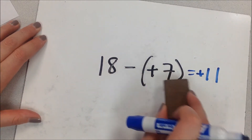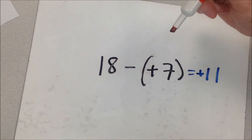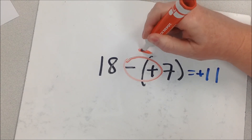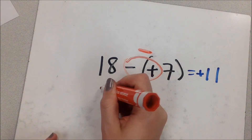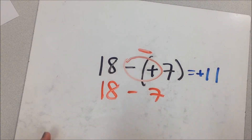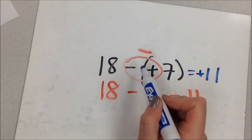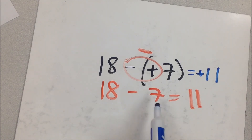Connie's method: first get rid of the parentheses. Looking at the signs, it's a subtraction, so it's simply 18 minus 7 — which is 11, a problem we've done all our lives. Because 18 is bigger it's positive, so the answer is positive 11. Even with all the extra notation in the middle, it still comes out to a familiar problem. Why would they make it so confusing?